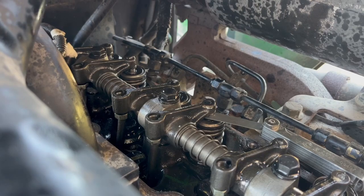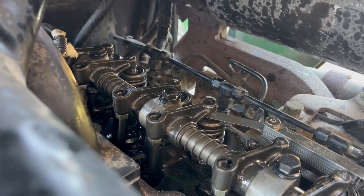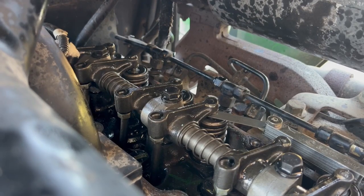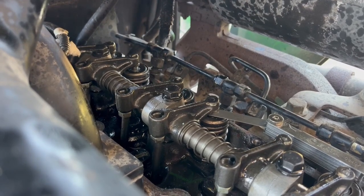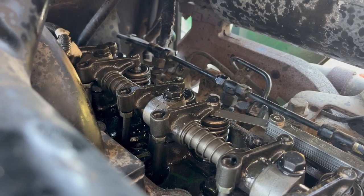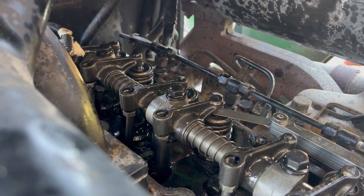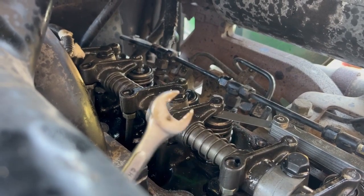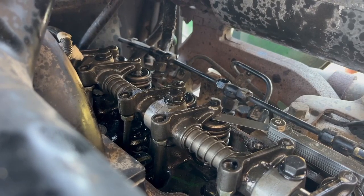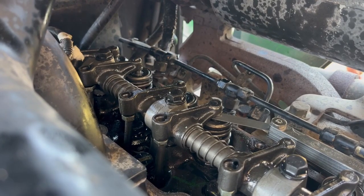Again, it's supposed to be 0.35 millimeters on the intake and 0.45 millimeters on the exhaust. So I'm going to go through and adjust the two that are fully closed now, then rotate the engine 360 degrees and that'll enable me to get the other valves. Oddly enough, this is a half-inch wrench to get these, but to get off the valve cover itself required an 11-millimeter socket.